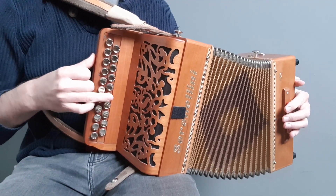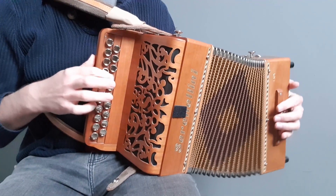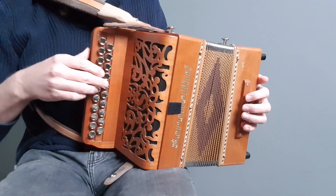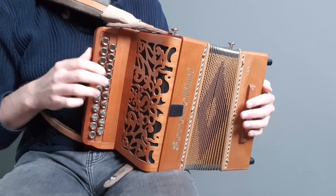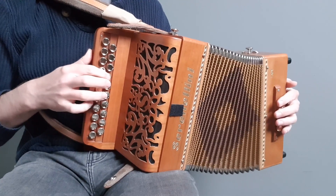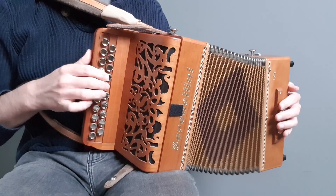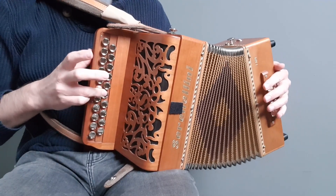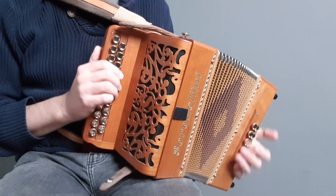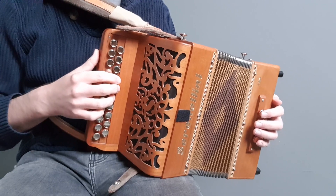Again, it's just down the G row. And then we're going to jump up to the high D on the push. So we've now got the first A part all the way around. The second time around the A part it's exactly the same except for that last note — you're just going to play a G instead of the D.